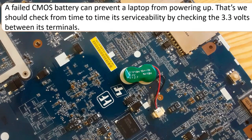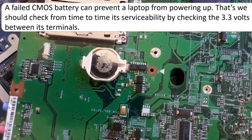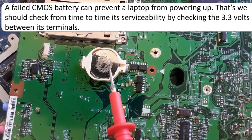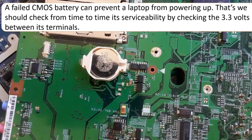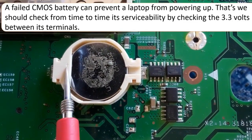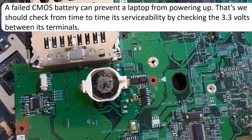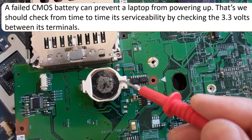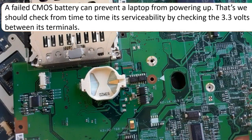Usually you will find 3.3 volts in CMOS batteries. The CMOS battery is very important in every motherboard, whether for a laptop or desktop, because it keeps the data and configuration saved in the ICH chip. Here we have another type of CMOS battery — a larger one. This connector has a plus and minus terminal. This is a 3.3-volt battery, responsible for keeping data and configuration in the CMOS chip saved even when the computer is unplugged.